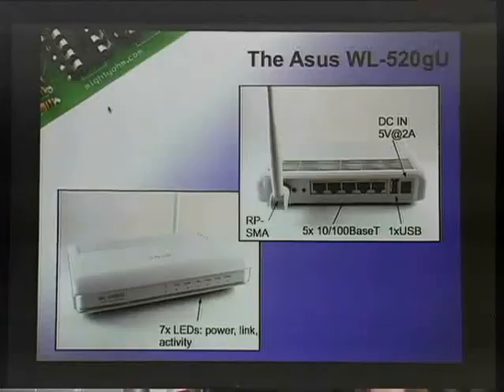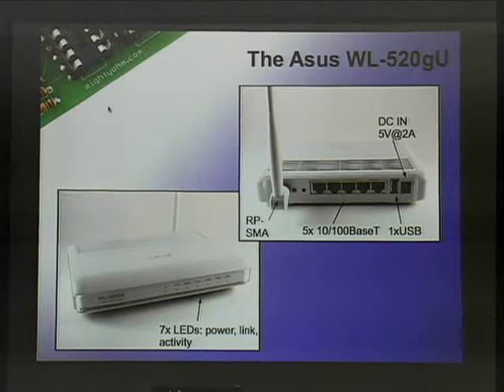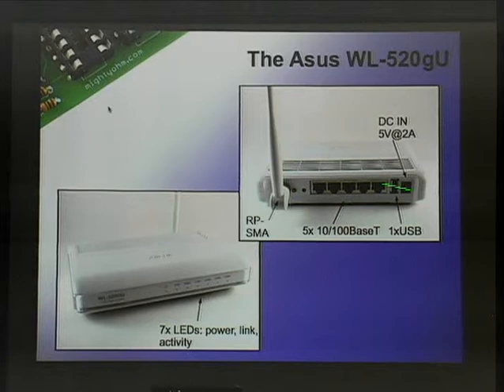Now I'm going to talk about actually hacking the router. This is the router — pretty standard. It's got ethernet ports on the back, here's the USB port, power input, antenna. If you want to hack it, step one: void the warranty. Two of the screws are hidden under the feet, which irritates me. One of them has the 'warranty void if removed' sticker in the hole for the screw. Just rip that out. In my opinion, if it's under $50, just break it — buy another one if you break it. The minute you do this, figure it's gone. If you're lucky you'll get it working.